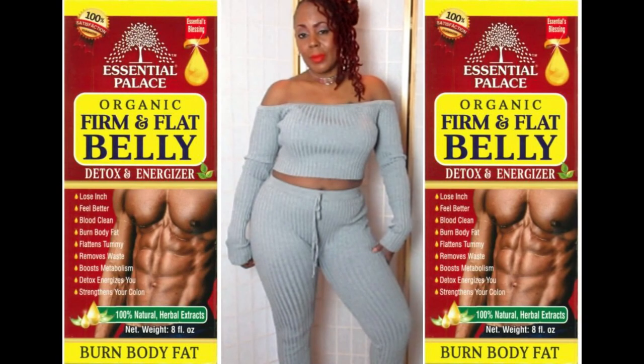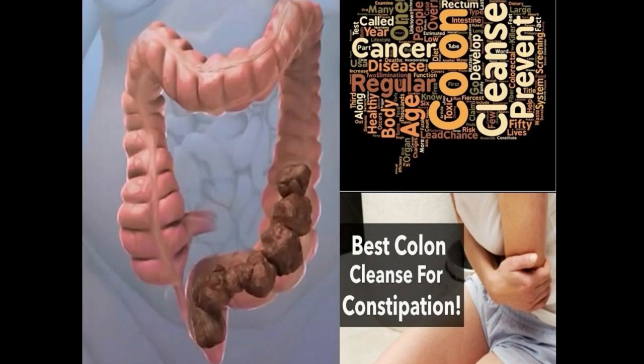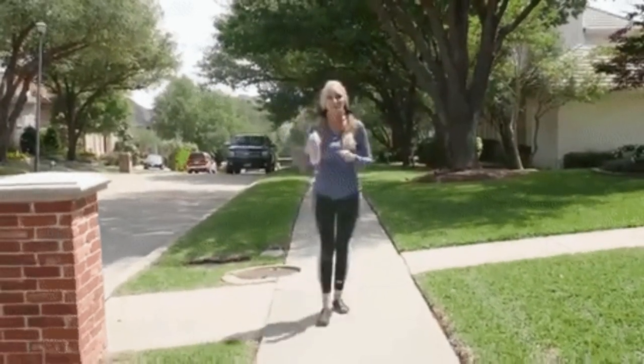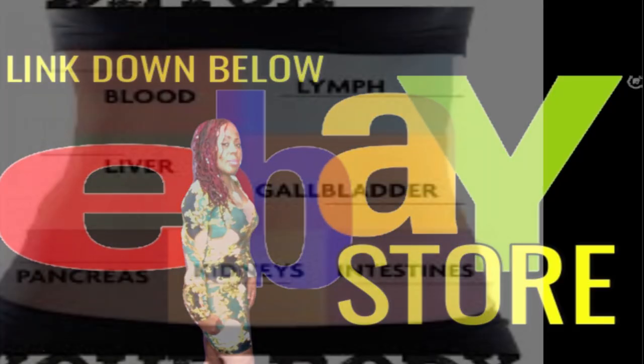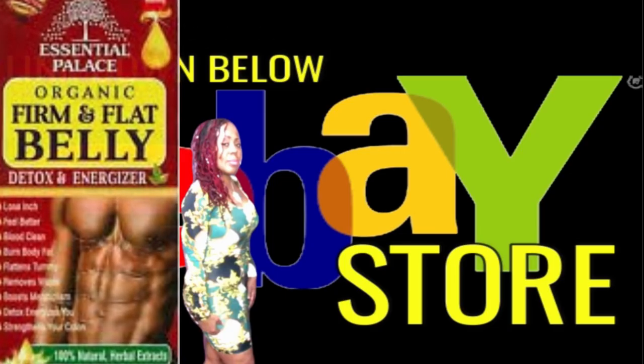Hey family, this is Velvet Vlogs coming back to you with another powerful announcement. If you haven't heard about it or tried it yet, I want to bring to you something that is going to help you on your weight loss journey. This is a powerful tonic that's going to help to flatten your stomach, get rid of that excess waste in your colon so you can get rid of that excess weight. This is something that's going to help to lower your cholesterol levels, your blood sugar levels, as well as your blood pressure. For those of you who haven't been able to get rid of that weight and burn fat because of low metabolism, this is something that's going to boost your metabolism and give you that extra energy you need. This is also going to cleanse your blood because it's a detox — it's going to get rid of those harmful toxins in your body that are keeping you sluggish.